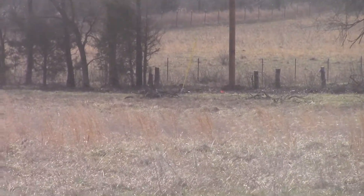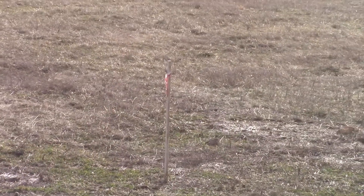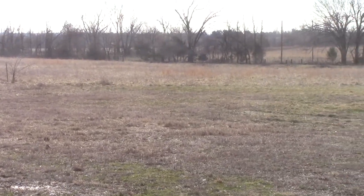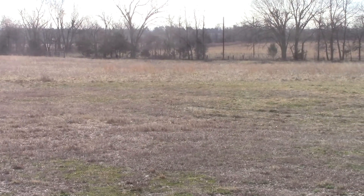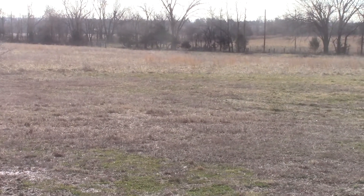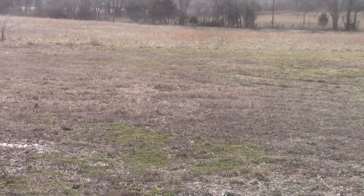Now we've got a trench from there over to right where that flag is — that's about 450 feet over to the pole. Right now it's just way too wet to get out here and try to dig, and it's probably going to be a while before I can get that trench dug. I'm not in a hurry though, so I'll do it when the time is right.